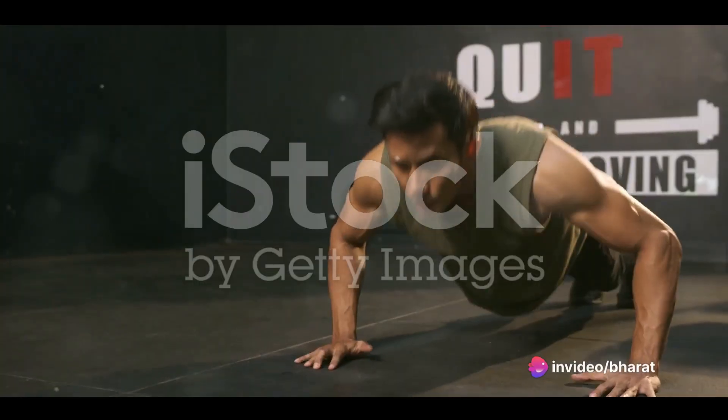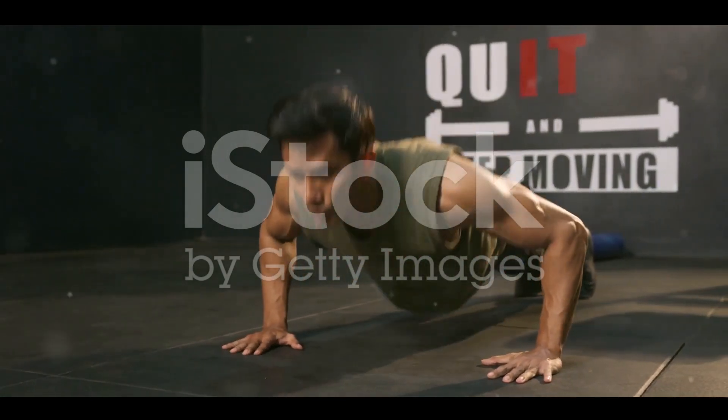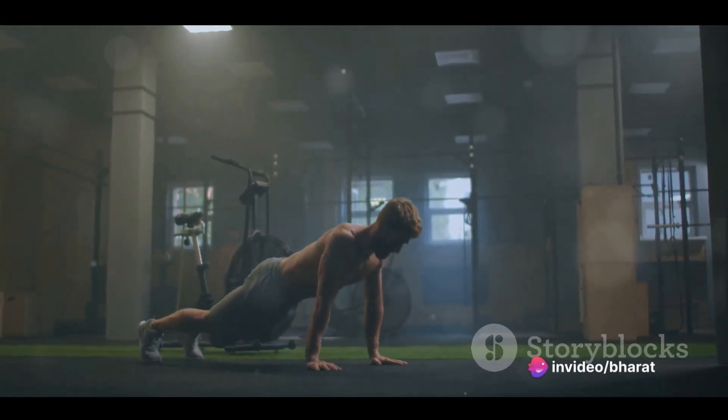Push-ups can strengthen your chest, shoulders, triceps, and core, all while requiring no equipment at all. This makes them incredibly versatile, fit for both a gym or your living room.